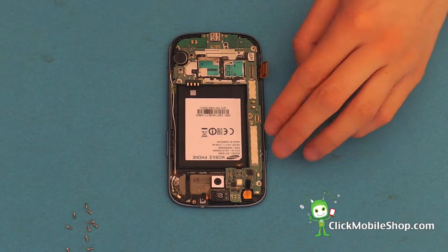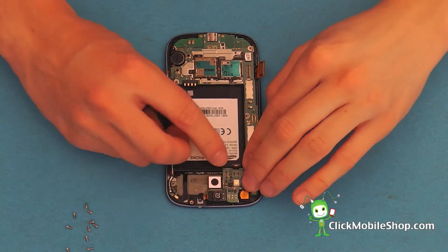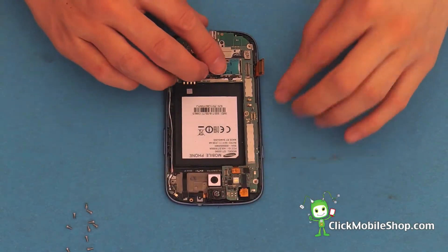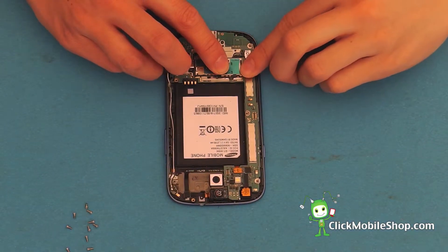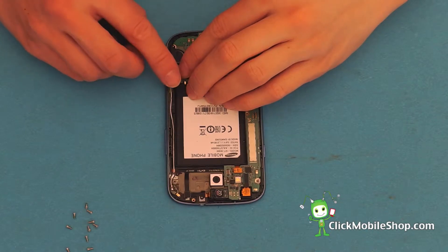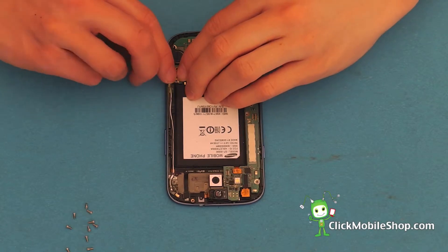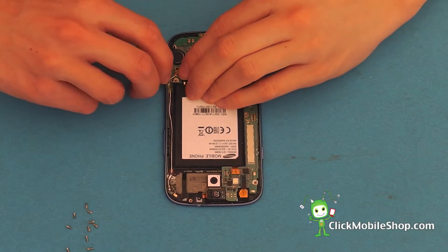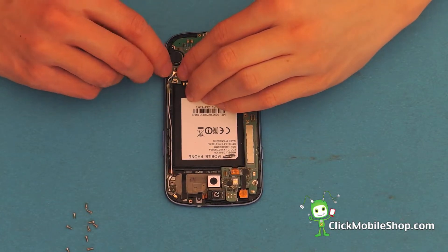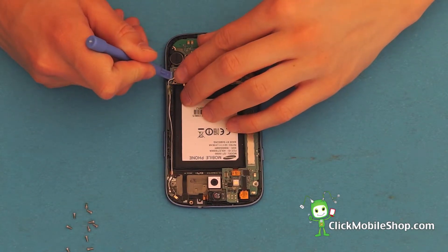We can then go ahead and start to reattach the ribbon cables. Carefully, we are going to reattach the antenna cable on the right hand side of the phone. This is very delicate, so use a plastic pry tool if need be, rather than the flat head screwdriver.